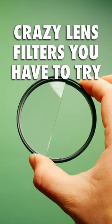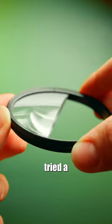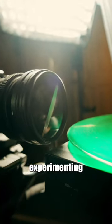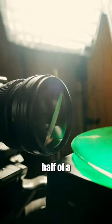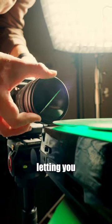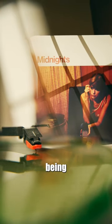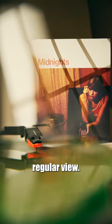Crazy lens filters you have to try, part two. This is the prism lens effect split diopter filter. If you've tried a macro lens, then you'll love experimenting with this. Basically, if you took half of a magnifying glass and put it in front of a lens, this filter is what you would get, letting you keep two objects in focus that are on different focal planes — one object being macro and the other in regular view.